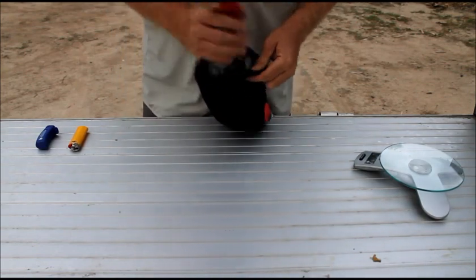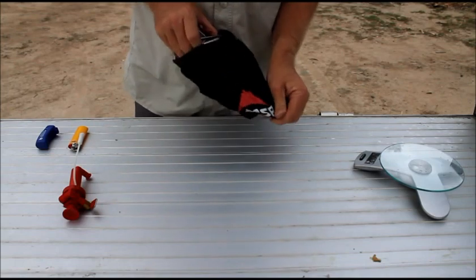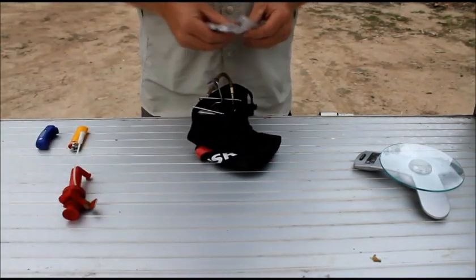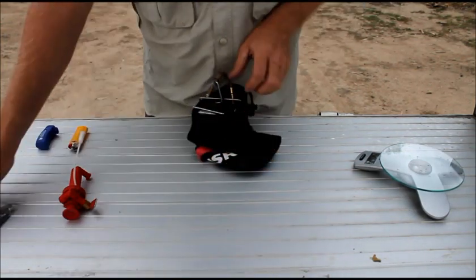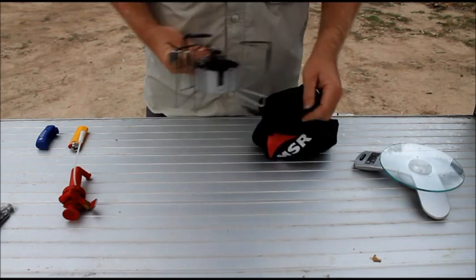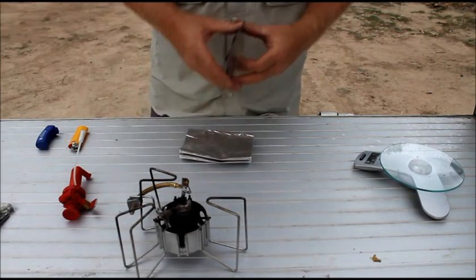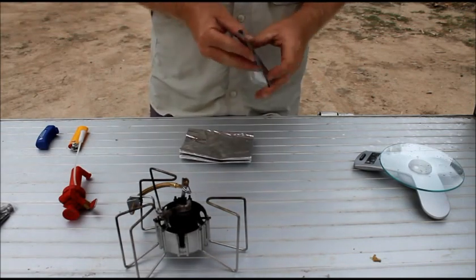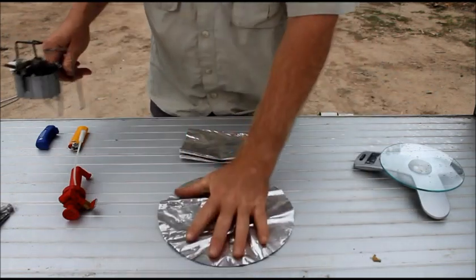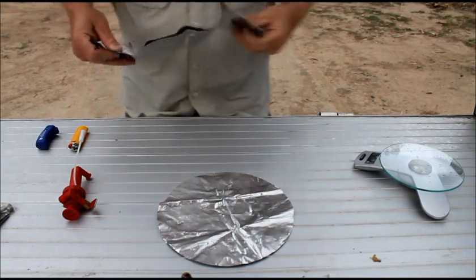In it we have the pump, instruction manual, a little repair kit, the stove itself, a base plate, and a windshield.